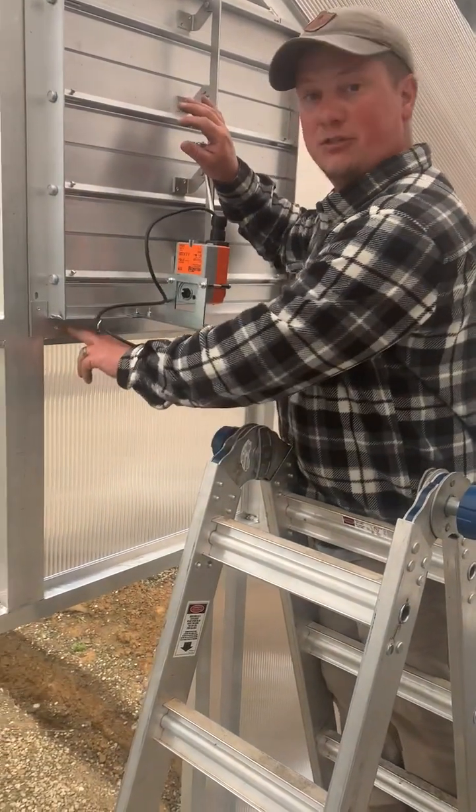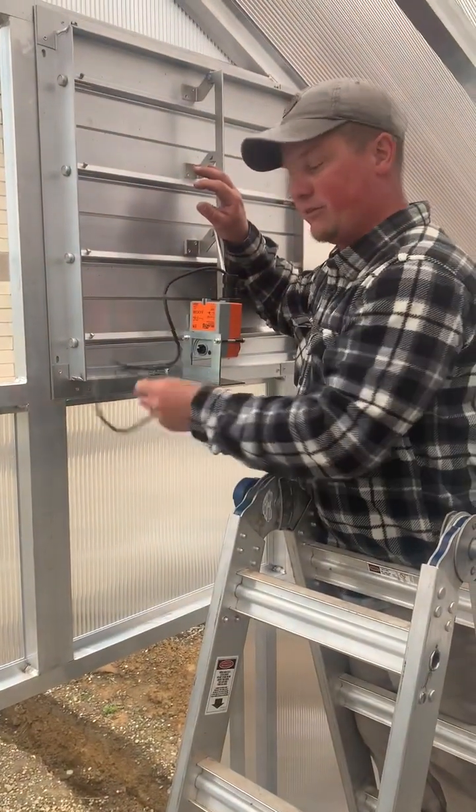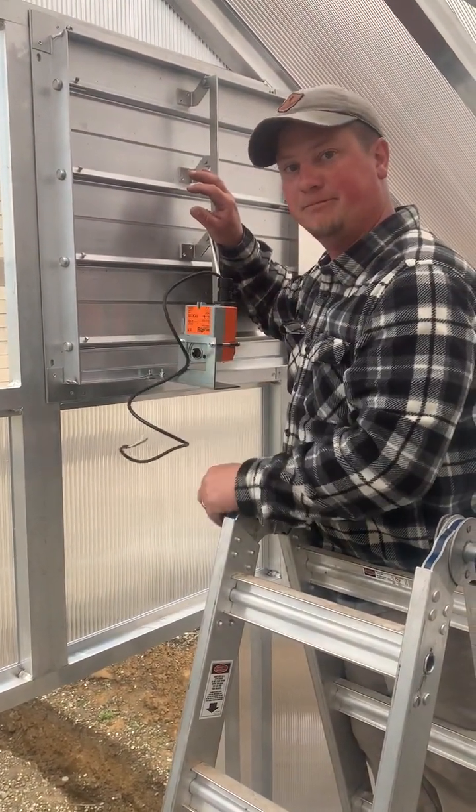I'm gonna put my other screws in the bottom, then I'm just gonna put a small bead of caulk around the outside and we're all set up — except for providing power. Thank you.